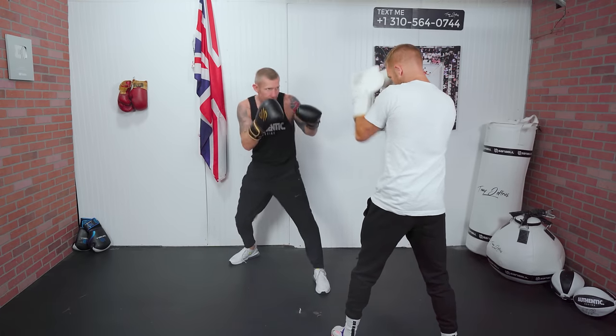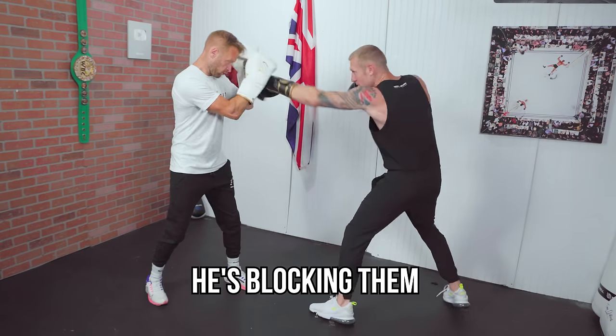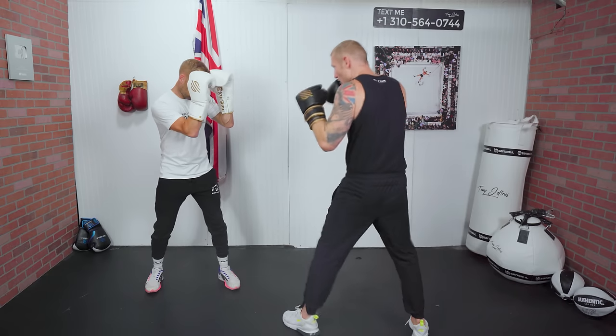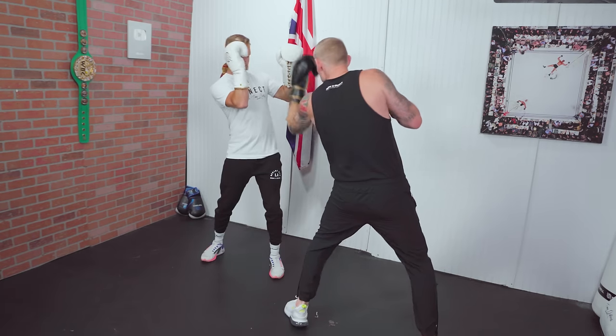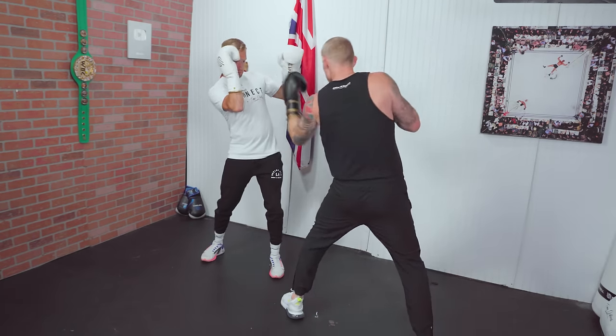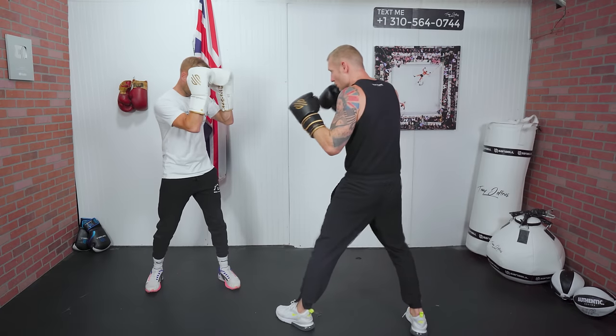If I throw a regular jab, as you can see here, he's catching them and blocking them. If I can't get through that tight guard with the jab, I'll start adding in the screw shot. When I start screwing that left hand through, it will go through the middle and I will have success, just like you can see right here.